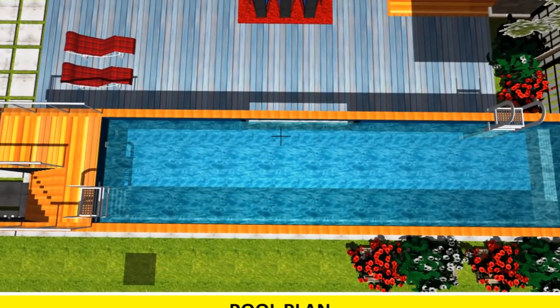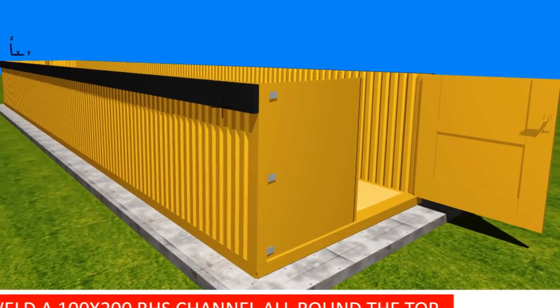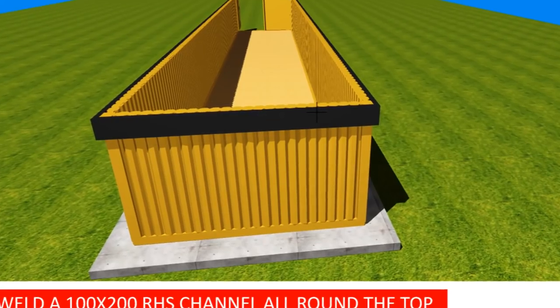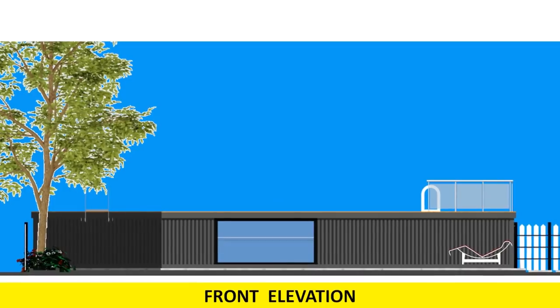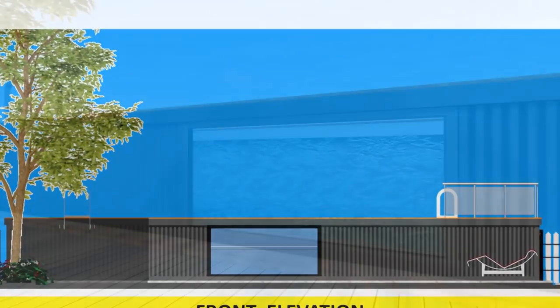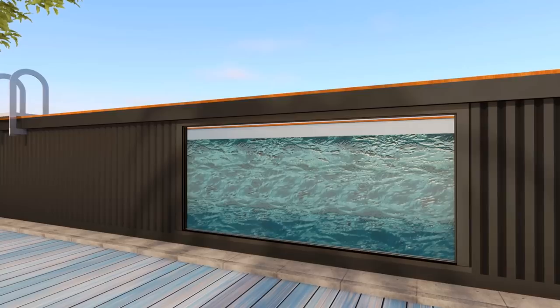Install a lip around the edge that covers any sharp edges for safety, as well as reinforcing the structure of the container to hold the gallons of water. For an above-ground container pool, a portion of one wall can be cut away to create room for a viewing window, which helps reduce the claustrophobic feel of swimming in a narrow shipping container.